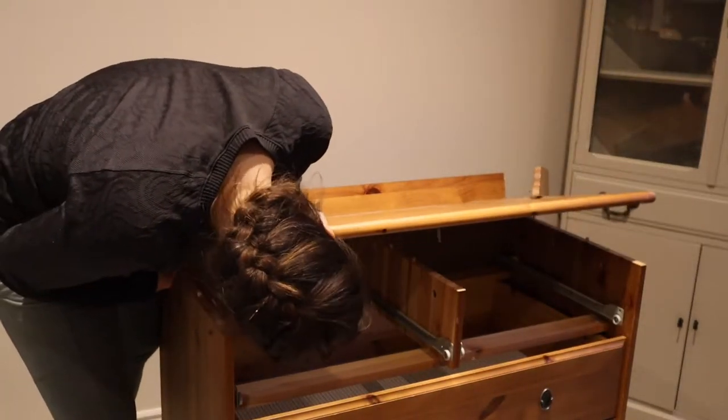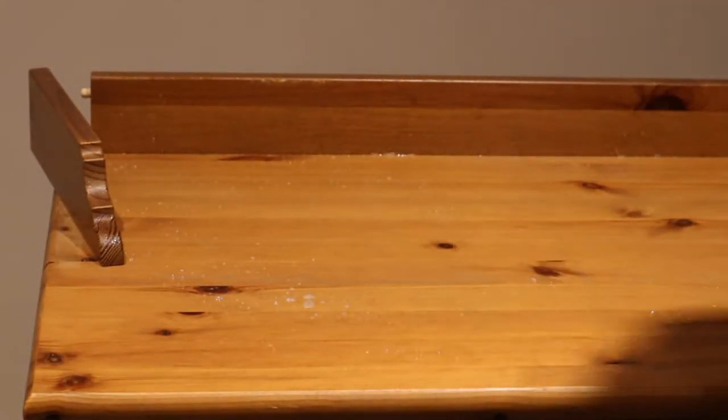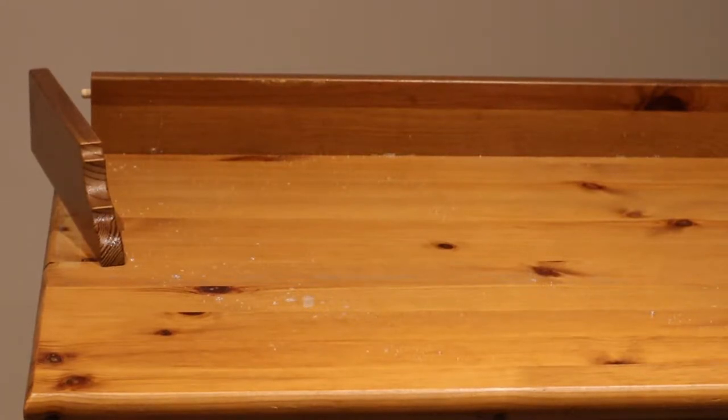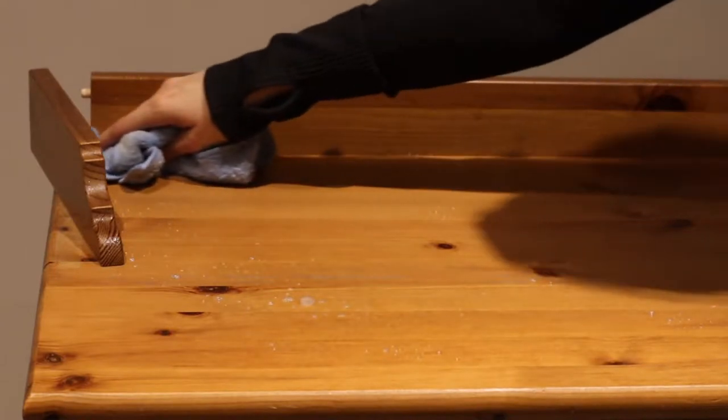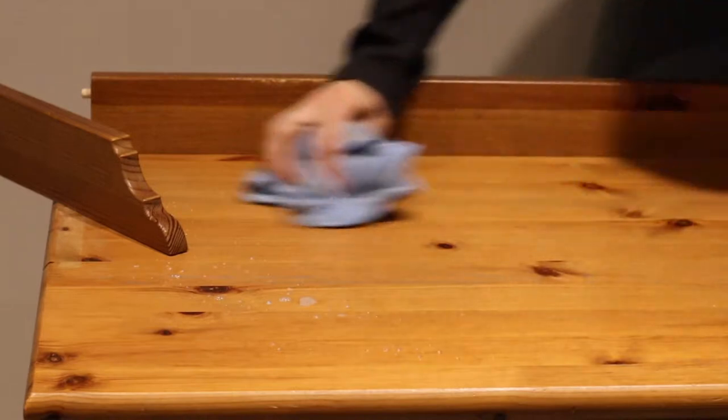You can see I struggled with it for a while and eventually just realized they weren't going to come off — it wasn't going to be an easy process. So while I still had them somewhat detached, I decided to clean the piece so I could get underneath and get any of the grime that had built up on the edges.